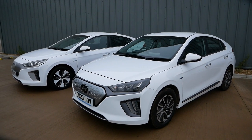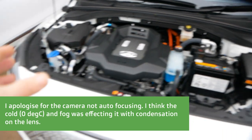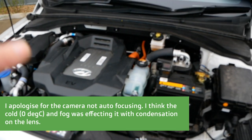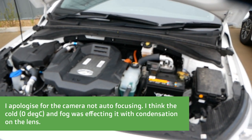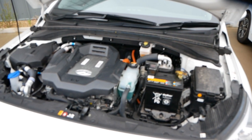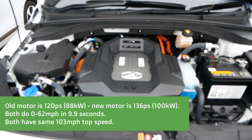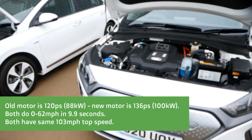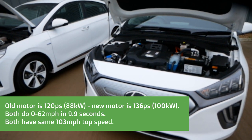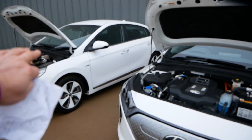I've even gotten as high as 8.4 miles per kilowatt hour in my own car. The motors in these look absolutely identical visually — you cannot tell the difference between the new model and the old model. However, the power of the new model has improved. The older model has a 120ps motor — that's 88 kilowatts — producing 295 newton metres of torque. The new model, even though it looks the same, has been upped to 136ps, which is 100 kilowatts, but it produces exactly the same torque of 295 newton metres. On both cars the performance figures are exactly the same — the same top speed and the same 0 to 62 of 9.9 seconds.